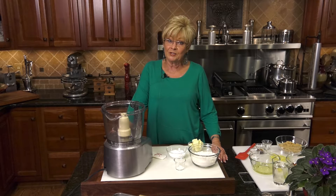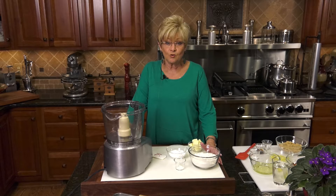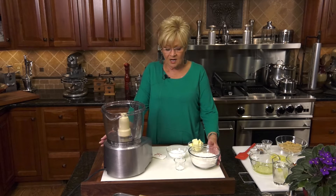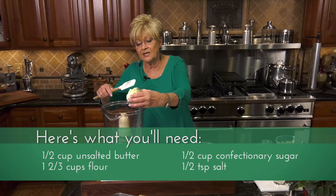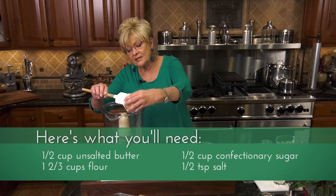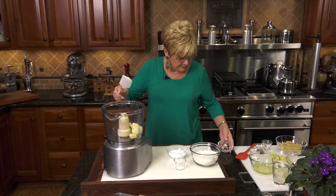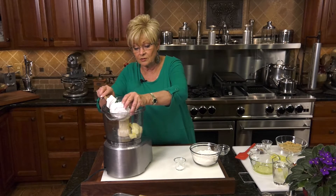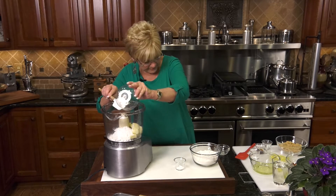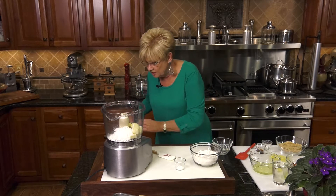The first thing about these pecan butter tart squares is it uses a shortbread crust. It's a lot like a pecan pie. The first thing I'm going to do is take my unsalted butter and put it in my processor with powdered sugar. Get that all in, and we're going to put the top on and give it a good pulse.